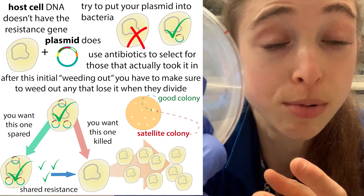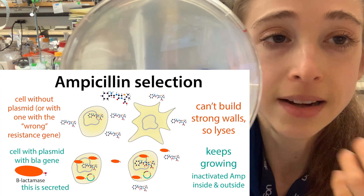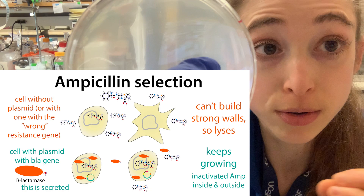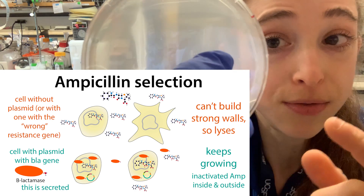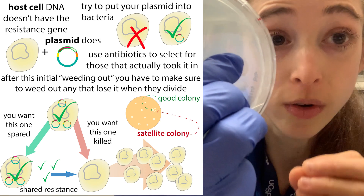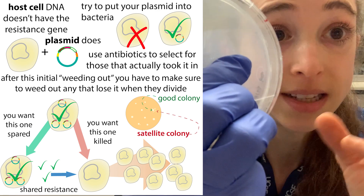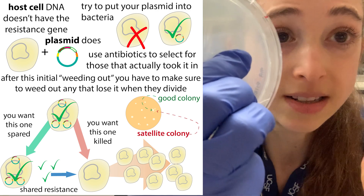This is mostly a problem when we're dealing with ampicillin resistance. We use this resistance gene as a selectable marker called bla, and bla makes beta-lactamase. Beta-lactamase is going to destroy antibiotics in the beta-lactam class, including ampicillin and penicillin. It gets secreted out of those cells that have this gene, and it's going to protect those cells but also the cells in the surrounding area. If you allow plates to grow too long, you'll get a buildup of beta-lactamase around the bacteria, and ampicillin isn't going to be very stable for long either.